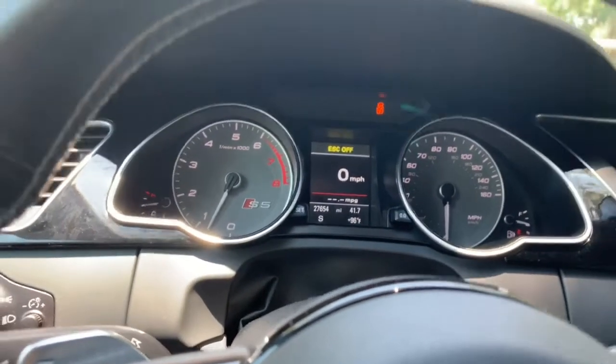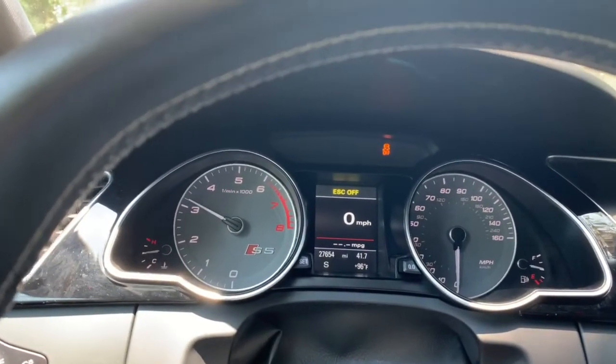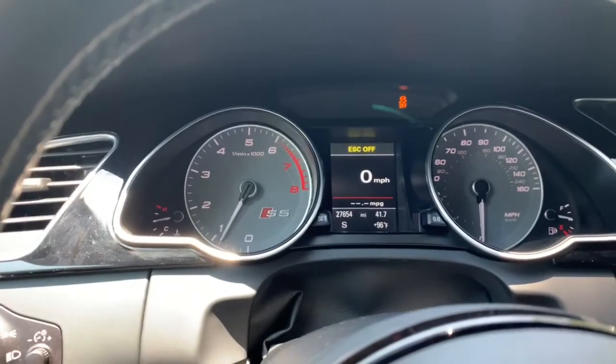Then you put it in drive — or really 'S' — stomp your foot on the brake to the floor, it holds at about 3,000 RPM, and you let off the brake. Here we go — foot hard on the brake, hard on the gas. That's 60 already! Oh my gosh, that is launch control for you. That is the quickest takeoff I've ever felt in a car before.